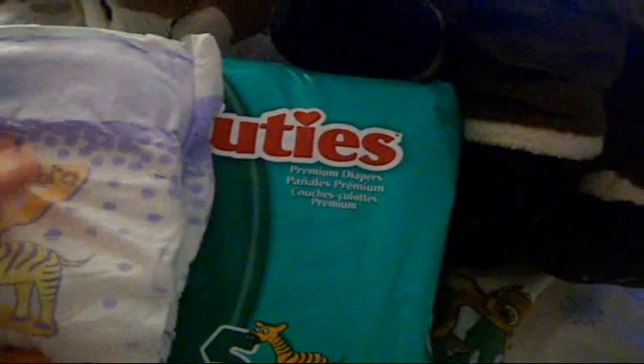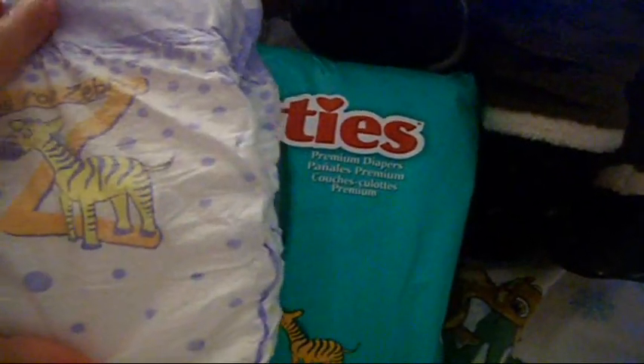It's called Kirtland Diapers. It's another diaper brand. I heard they're not real good with their tabs and not really good with absorbency. But these Cuties diapers are very absorbent because I use these for booster pads.